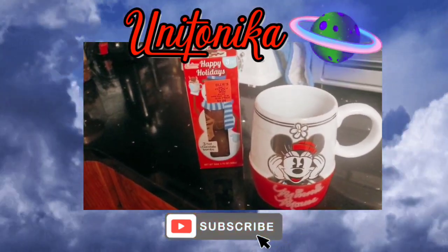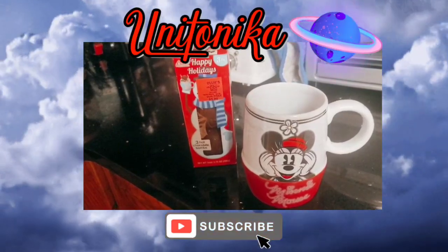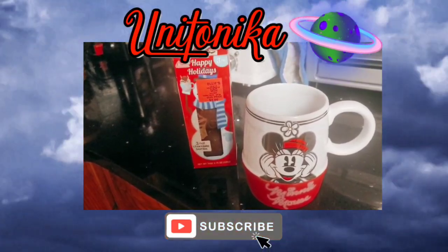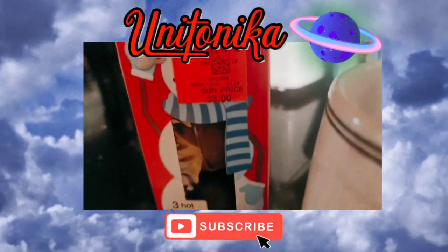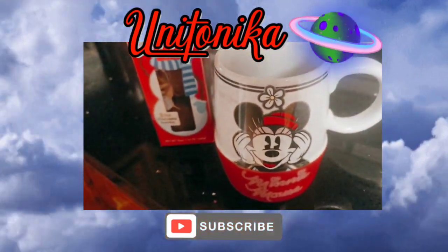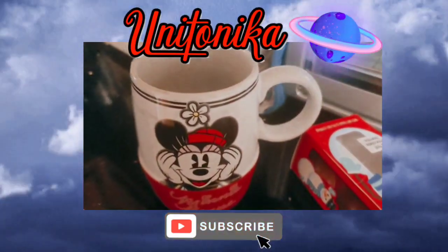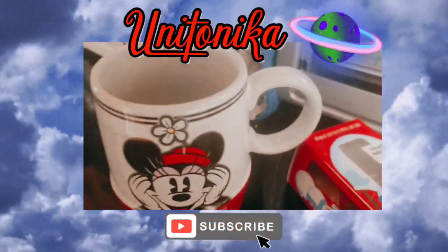Good morning, good afternoon, good evening — hey guys! I thought I would film myself doing this hot chocolate ball. I got them on sale at Ollie's for $3. The first thing it says to do is take the little ball and put it in the cup, so I did that.